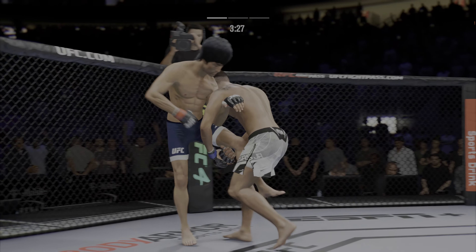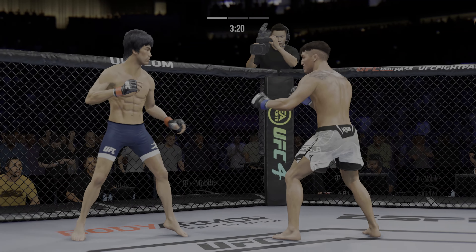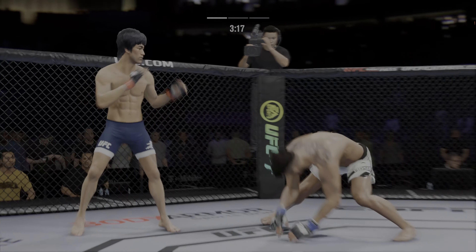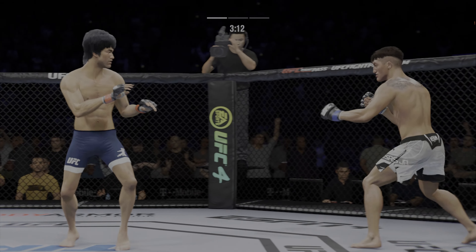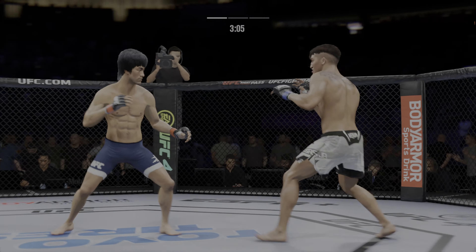We talked about his reach advantage off the top — made good use of it there with that punch. Punch over the top. Perhaps a sign of things to come as he lands a kick there. Nice kick landed by this gentleman.